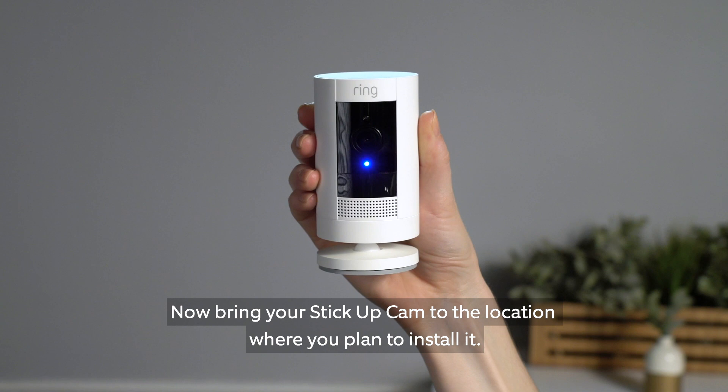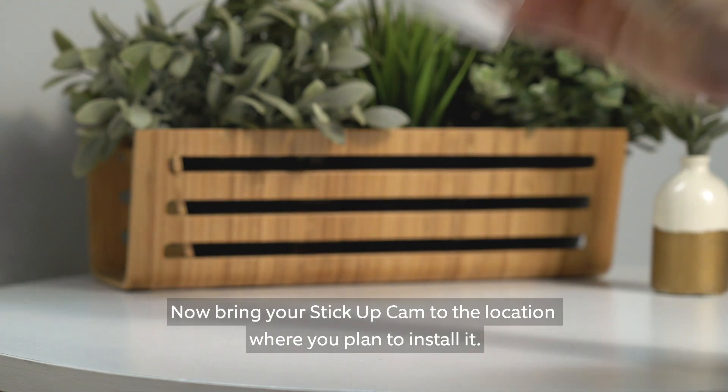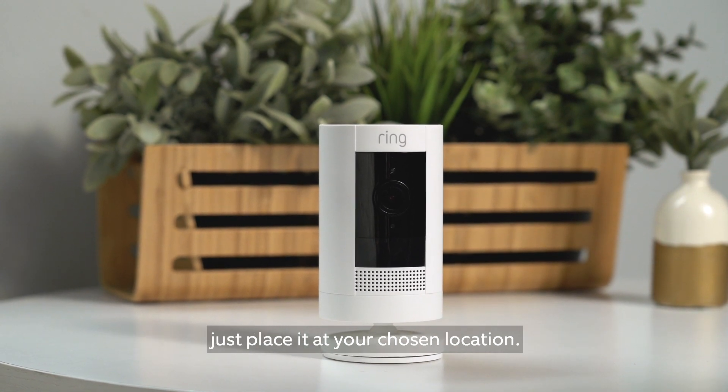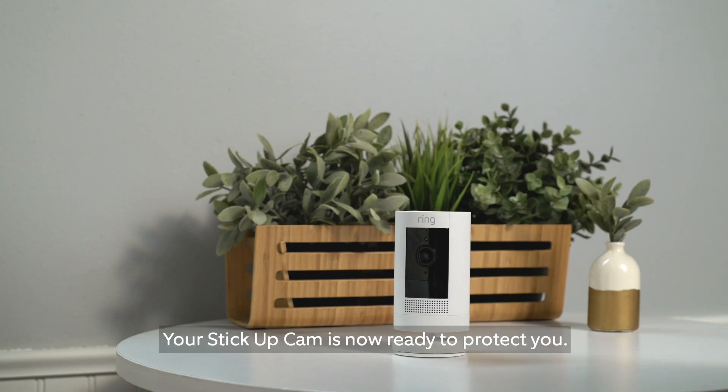Now bring your Stick Up Cam to the location where you plan to install it. If you plan to simply sit your Stick Up Cam on a surface, just place it at your chosen location. Your Stick Up Cam is now ready to protect you.